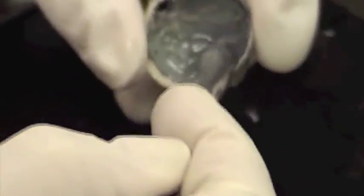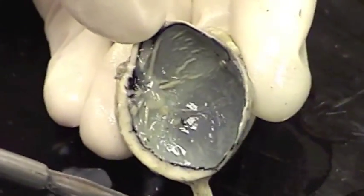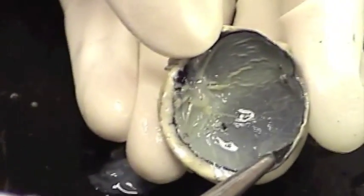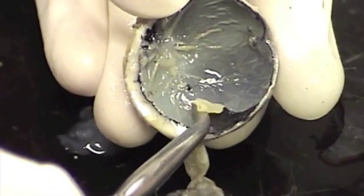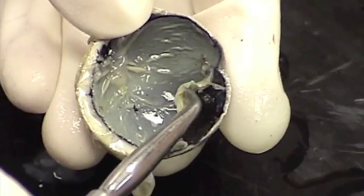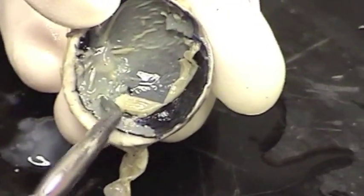Now if I slide this vitreous body out of the back of the eyeball, you will see — you can actually see the retina. The retina is this very delicate yellow layer right there that I'm lifting up. That is the retina. That is nervous tissue. That's why it kind of appears yellow and also why it just tears as I try to lift it up. That is the retina where the rods and the cones are found, and that's what gives us vision.